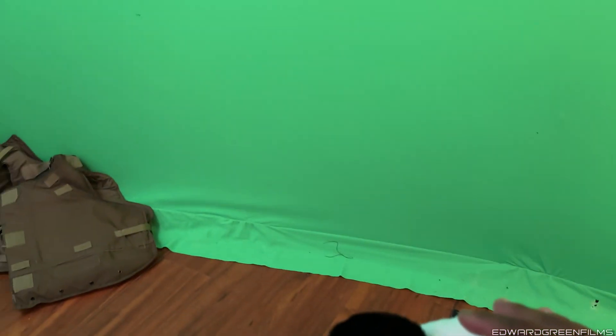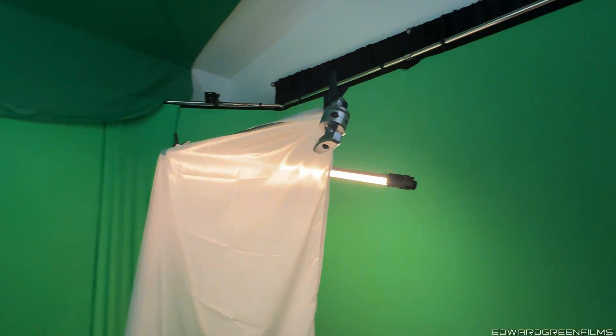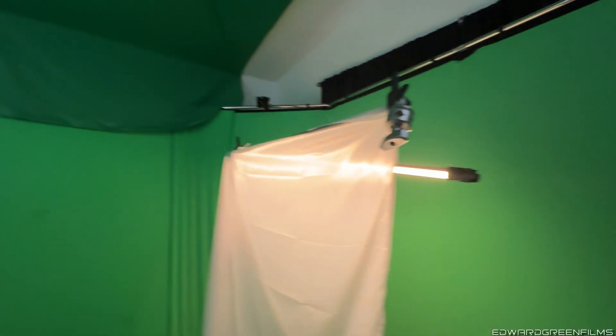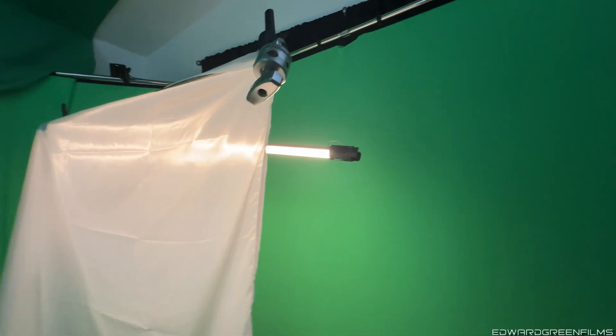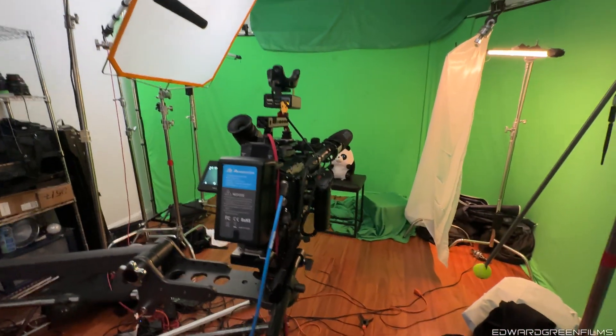Put this panda down. Right now you can see I got the Godox — actually that's the 150. I got some Nanlights pumping in. Got my green screen in the back. Basically I got this so I can be able to record on both. Make some things happen.